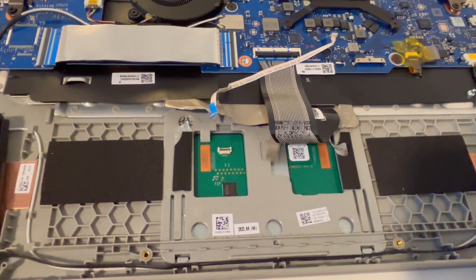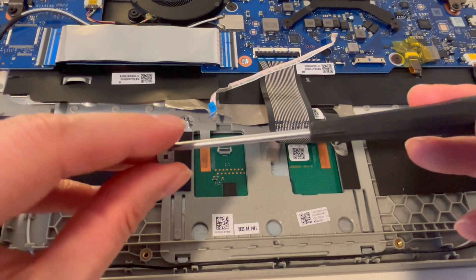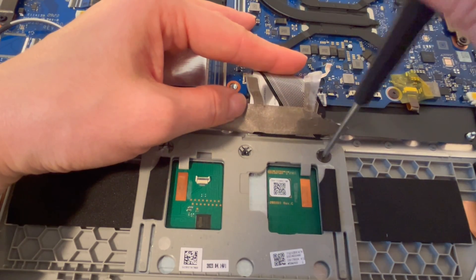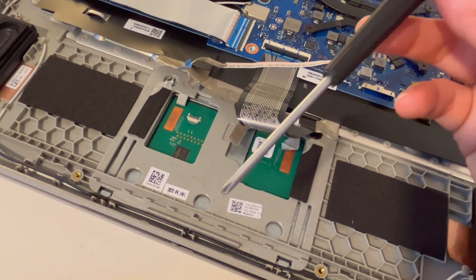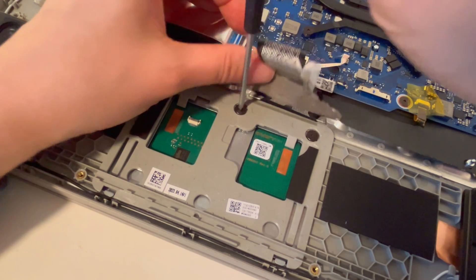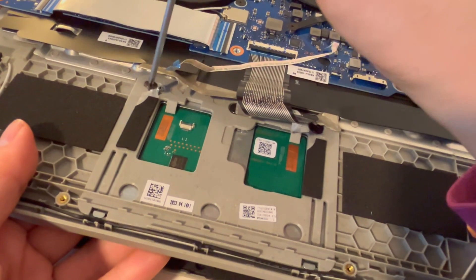Now let's flip it back over and screw those back in. A helpful hint: you can magnetize any screwdriver by leaving it on a powerful magnet for 20 to 30 minutes. I'm going to pull back this tape and set the screw on there, but the touchpad immediately falls down, so I'm going to put two fingers under there and push it up while screwing it down — this is where the magnetized screwdriver really comes in handy. I'll just repeat the process until all the screws are back in.